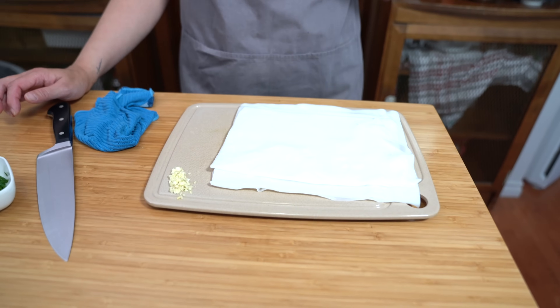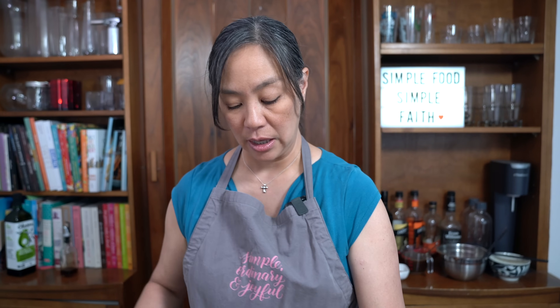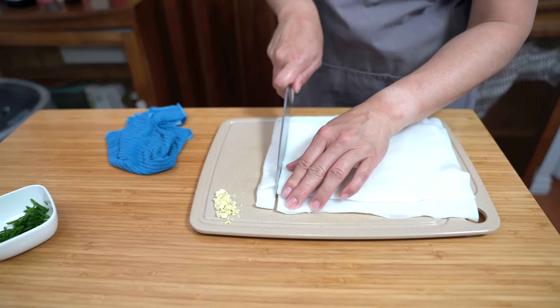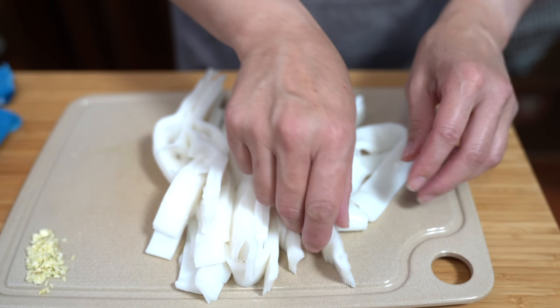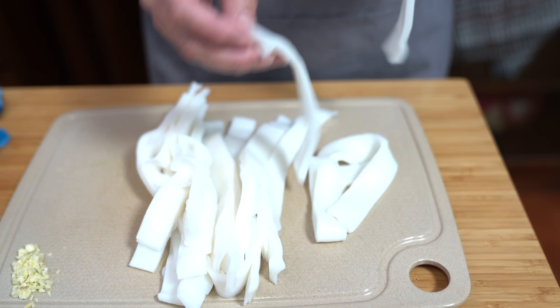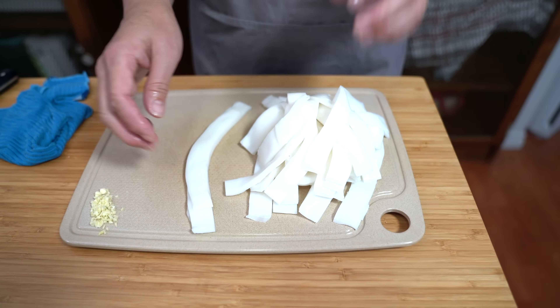We're using fresh rice noodles today. I'm very fortunate to find freshly made rice noodles, but you can also get them in the refrigerator section of most Asian markets already cut. I'm going to cut these myself — about three-quarter inch thick, the way I like it. I'll separate them a little bit, leaving them about four or five layers thick. Separating them will make it easier to stir fry.